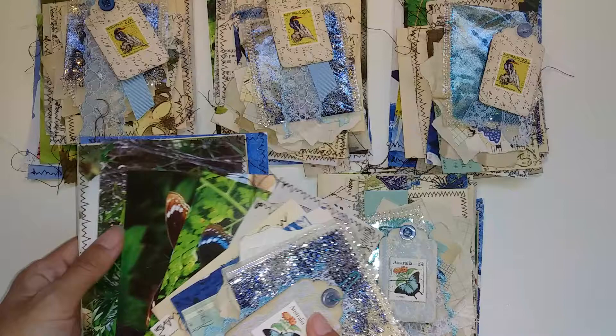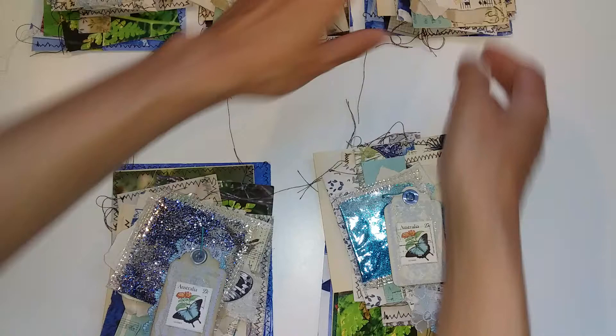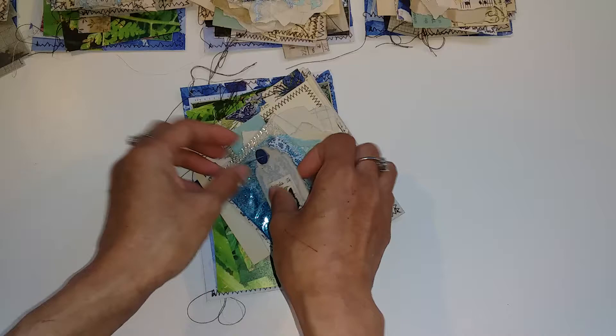They also have some pictures that I took of butterflies, and they vary in which ones. There are three pictures with slight variations. I'll go through in detail one pack and then maybe just a very quick look at the others. They all come with a stamp tag.